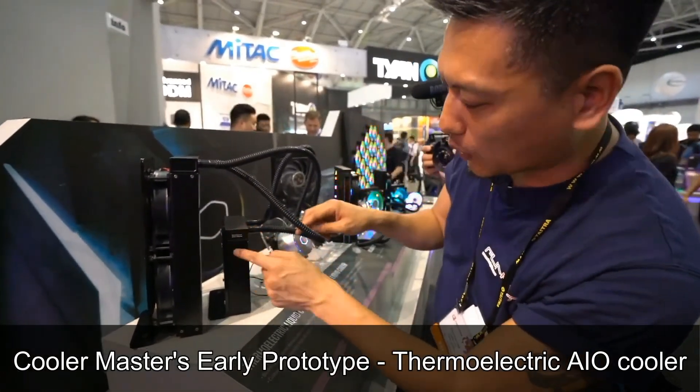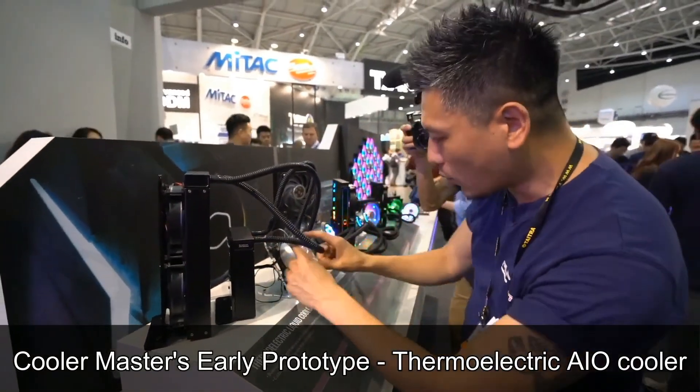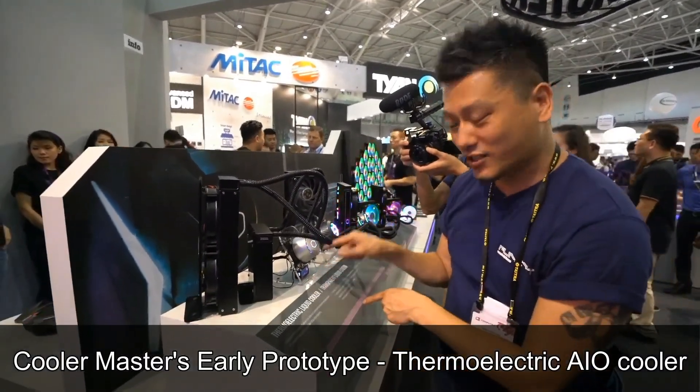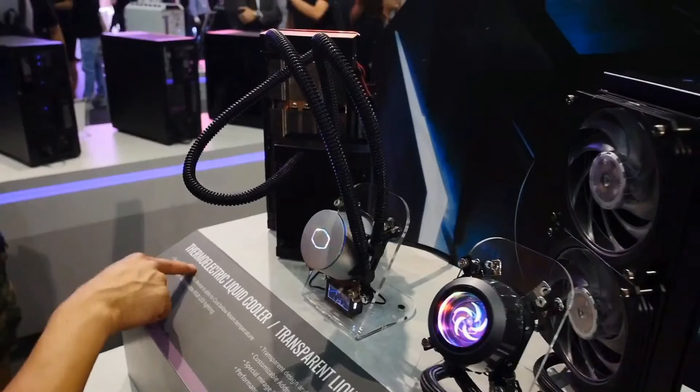Then you have another radiator which cools the liquid, and it goes into this water block which then has temperature reading. That's 20 degrees. Check it out, 20 degrees. Nice. Thermal electric cooler.